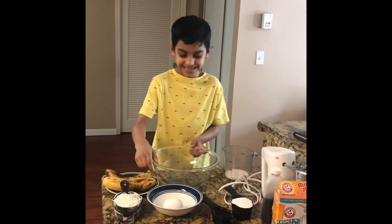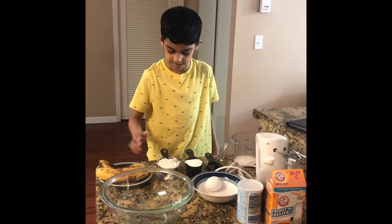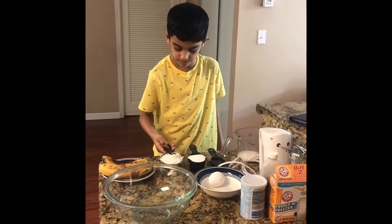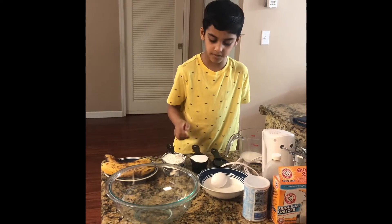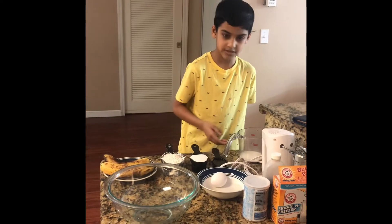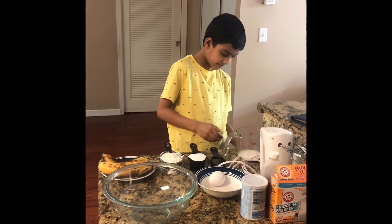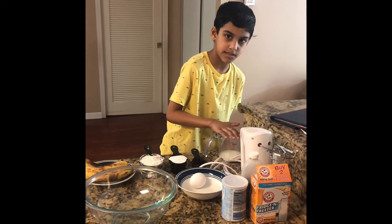Today I am going to make easy banana muffins. For this we need 2 bananas, 1 and a half cup of flour, 1/2 cup of sugar, 1/4 cup of vegetable oil, 1/4 cup of milk.